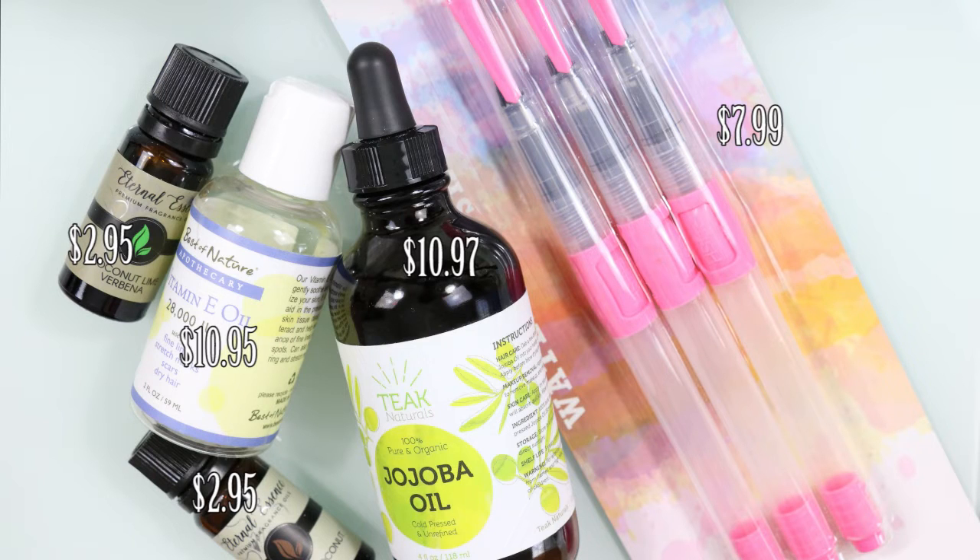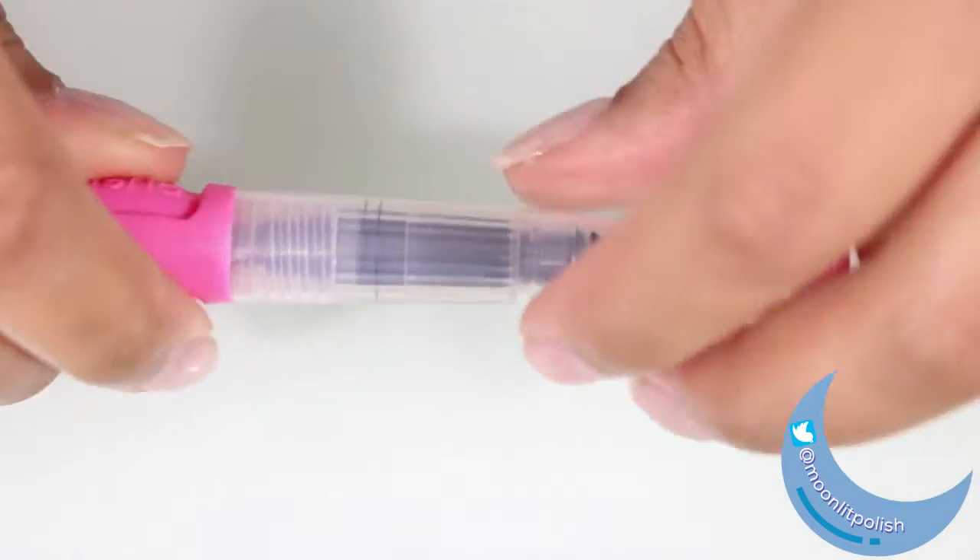That's just a little too much money to be spending on cuticle oil all the time for me. So I'm going to show you guys how to make months worth of cuticle oil pens for $40. These are just a few of the things you're going to need: some watercolor pens, jojoba oil, vitamin E oil, and a scent if you like it.